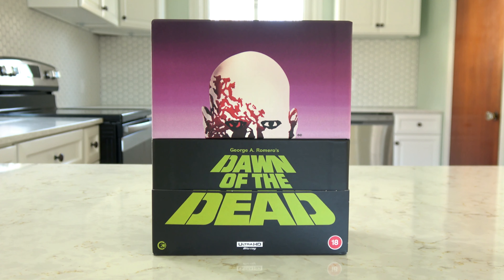Today we are going to be checking out something that I have been waiting to unbox and review for a long, long time. And that is Second Sight's 4K restored UHD limited edition release of George A. Romero's Dawn of the Dead.